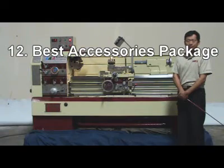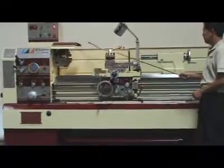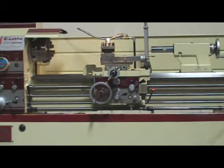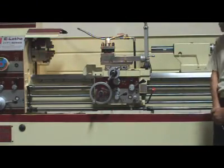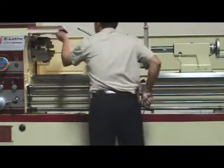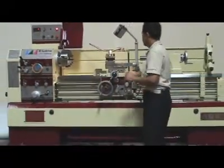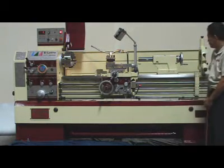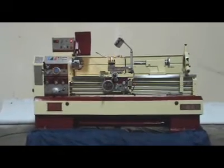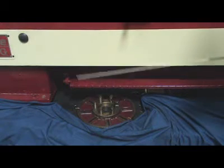Reason 12: Best accessories package includes: 1. 4-way tool post, 2. 10-inch 3-jaw chuck, 3. Power cutoff chuck guard, 4. Halogen light, 5. Steady rest, 6. 14-inch faceplate.